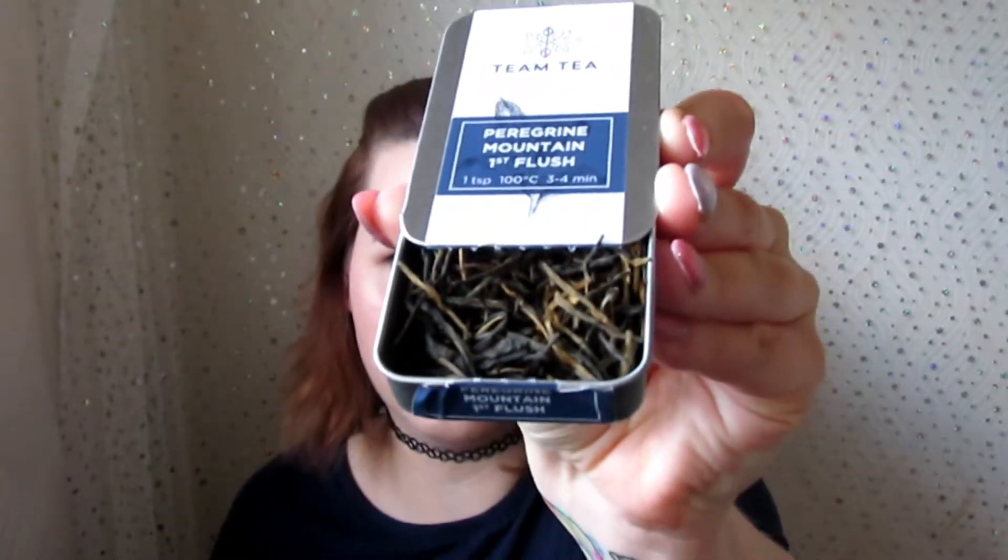I'm going to open it now. It is actually loose tea — very herbal-looking and smells really good. I'll try to show you without tipping it everywhere and I'll insert a picture as well. It smells like a plain everyday black tea, just dried and dehydrated.